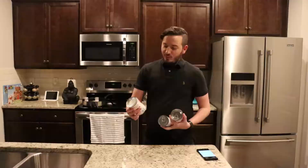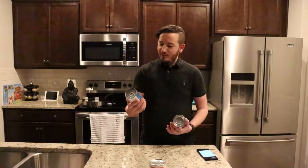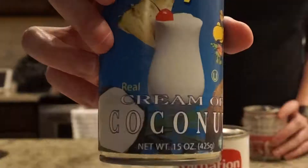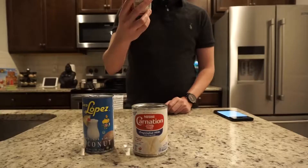So today I shall teach you how to make it. The ingredients you need are as follows: one can of Carnation evaporated milk, one can of Coco Lopez cream of coconut — real, not fake, very real cream of coconut — and Eagle Brand, America's most trusted sweetened condensed milk. I guess all others are Soviet spies, but yes, trust only American.